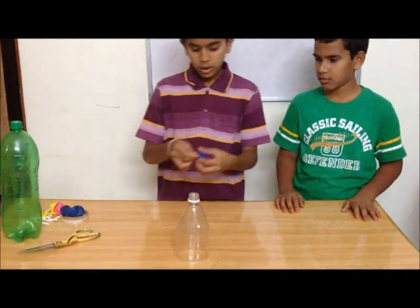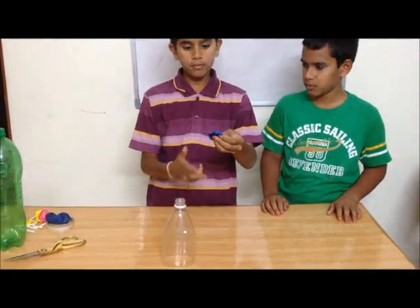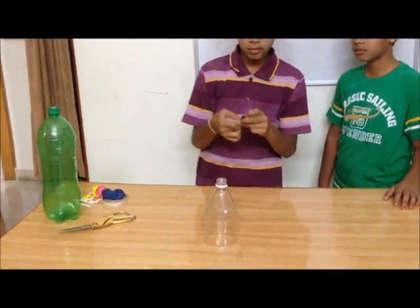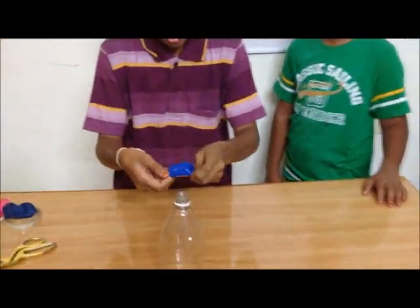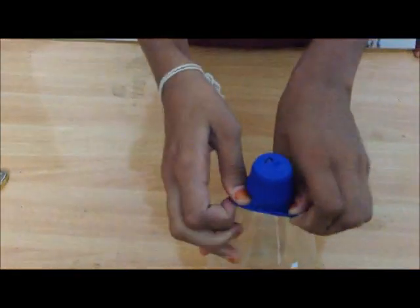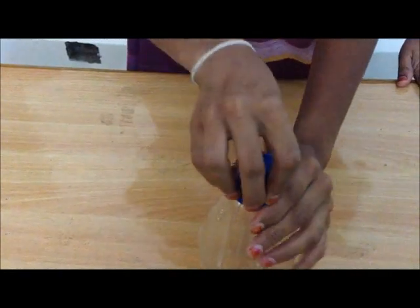Now take a small balloon and cut it till half. A small pocket will be created. Now make this as a cap of the bottle, like this.